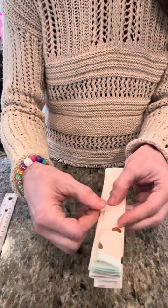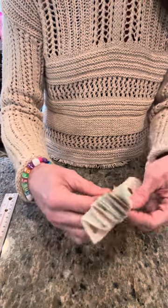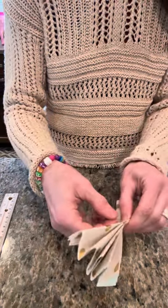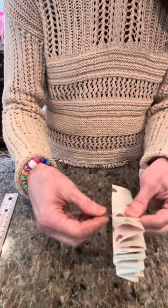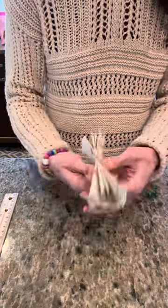People do this a lot of different ways. Some people use string here because then you can tie the flower to something. I just usually use tape because I never know what I'm going to use these for and I won't know if I need a string.